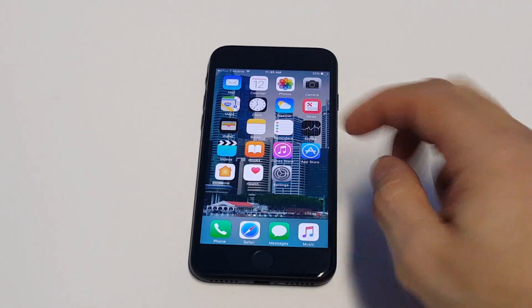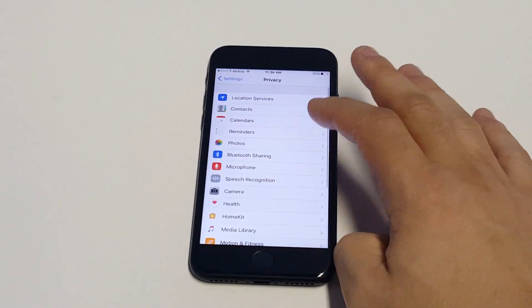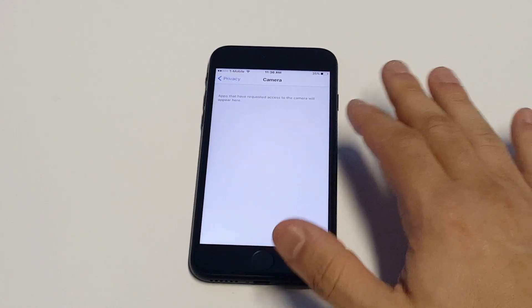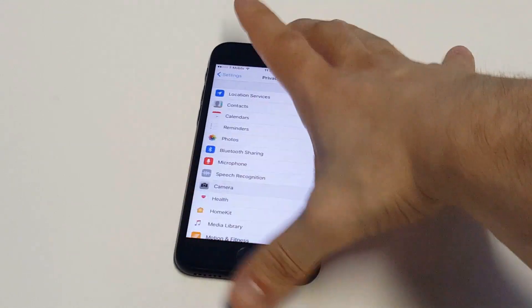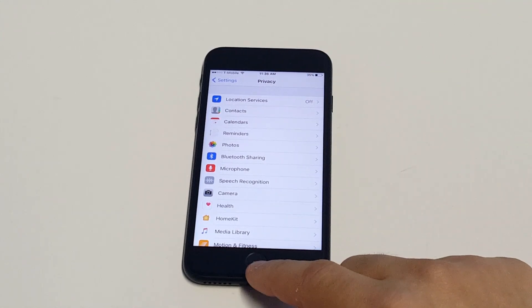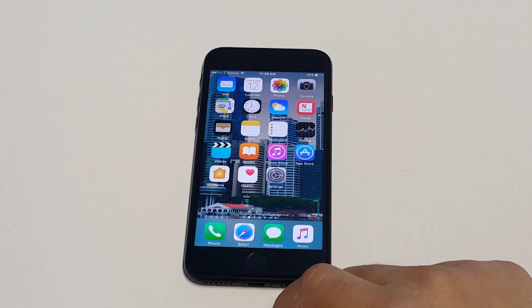Another thing you guys can do is go to your settings, then click on privacy, then click on the camera app. Right now I don't have any apps using the camera, but if you have any apps in here that are using the camera, just disable them by tapping on them and then do a restart on your phone. Sometimes when you have a third-party app accessing the camera, it causes issues. So just go in here and disable any apps that are using the camera.